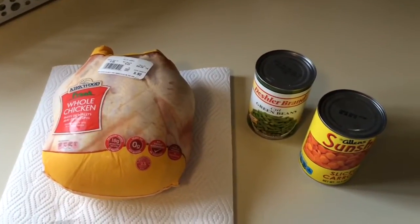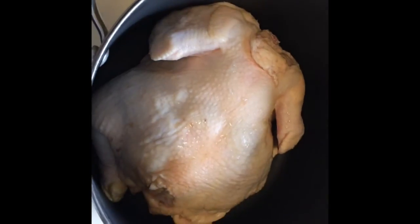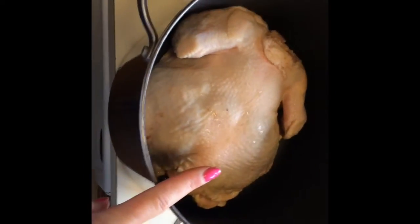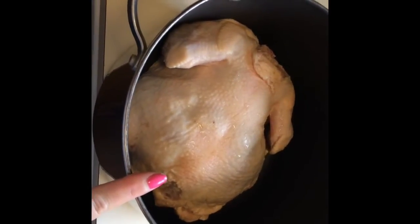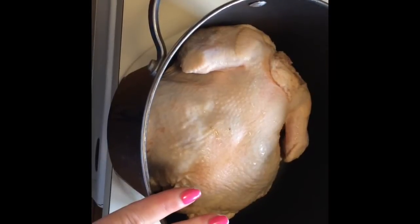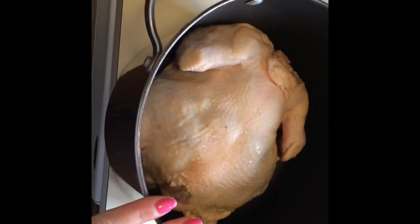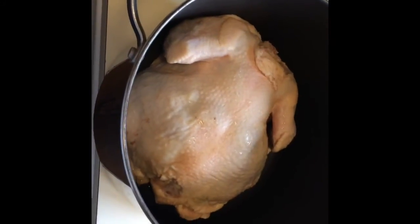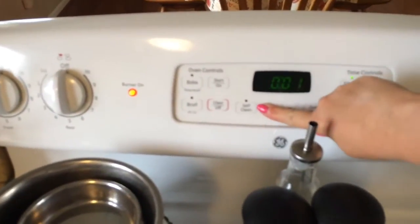I've gotten all the giblets out of the inside of the chicken and rinsed it off, and now I'm going to cover this with water and get it to a boil. YouTube videos I've watched say 30 to 45 minutes, or until the meat is fall-apart off the bone. I've never boiled a chicken before, so this is the first time for me. I'm not going to put any seasonings in it, just boil it. Okay, my chicken is boiling — it just started, so I'm going to set my timer and check it in 40 minutes.